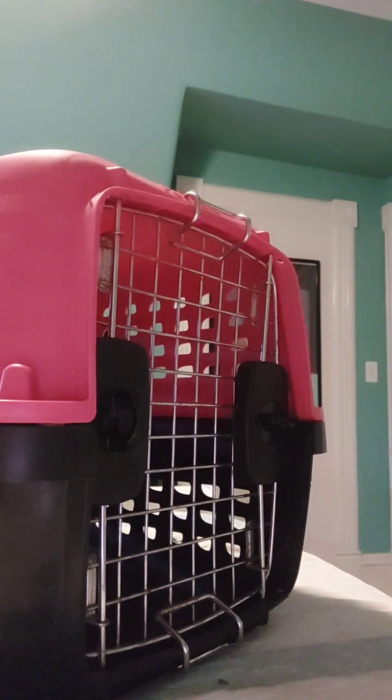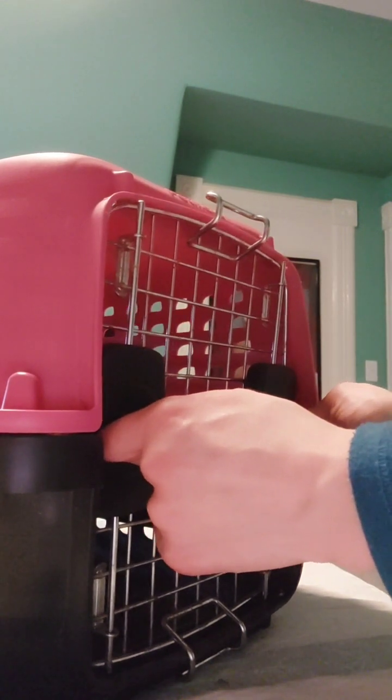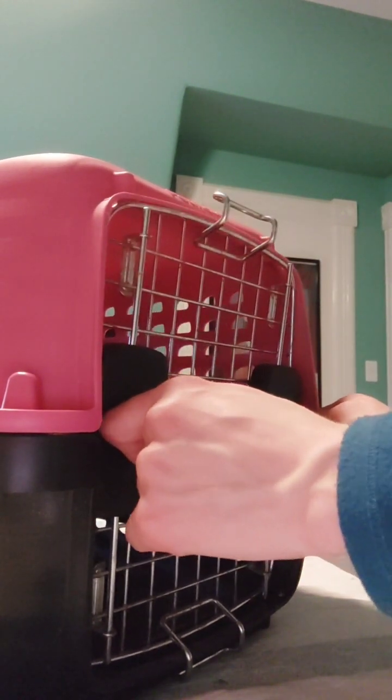Actually, I was wrong — I wasn't able to fully close it. So you just take this, put in the two bottom ones first, push it in, and then it'll lock.